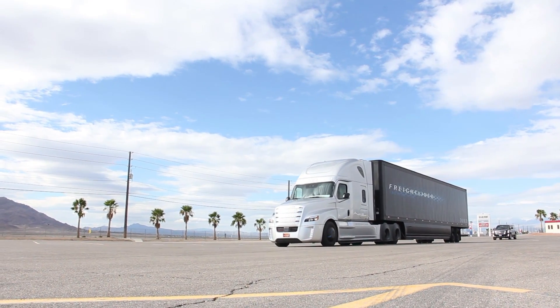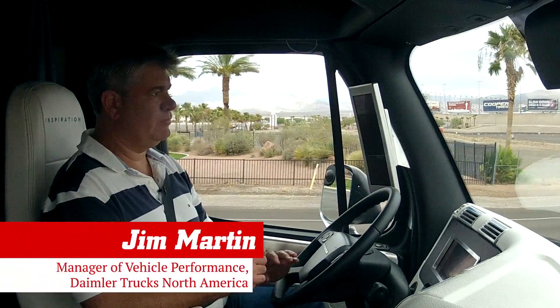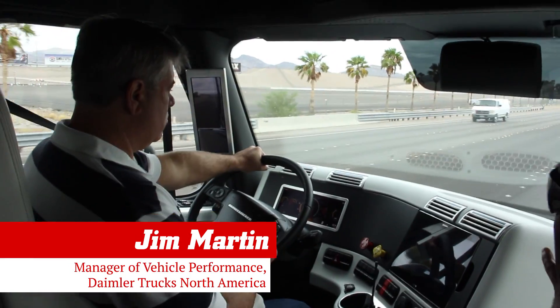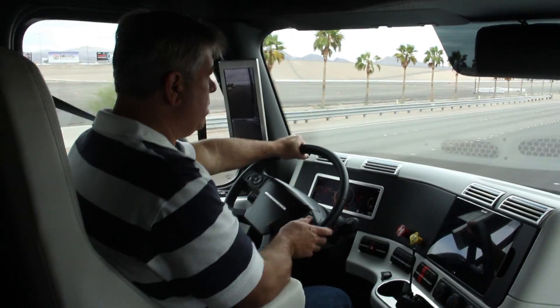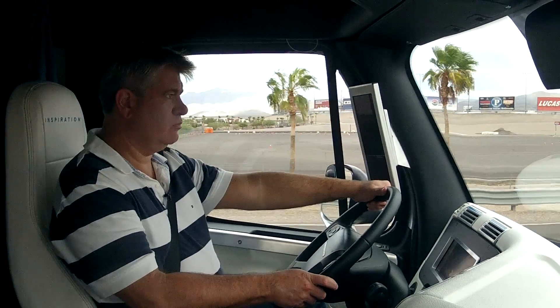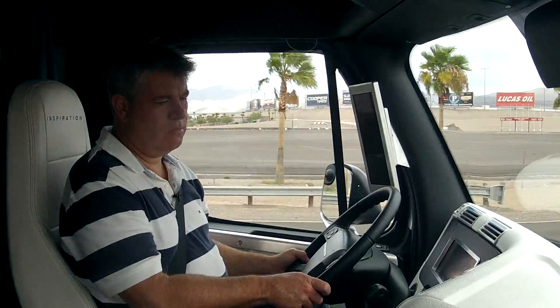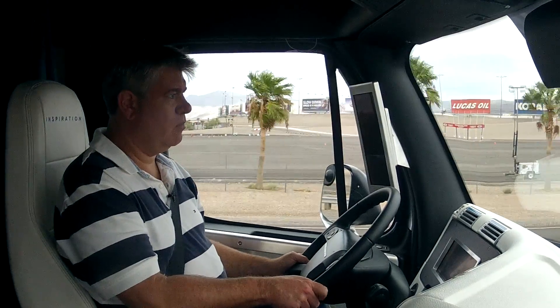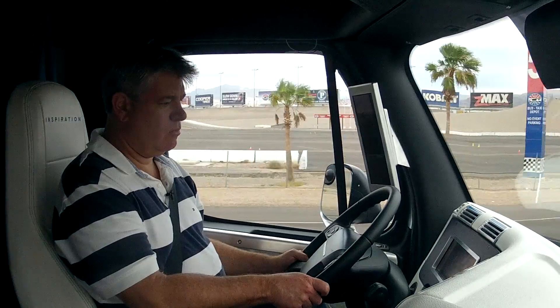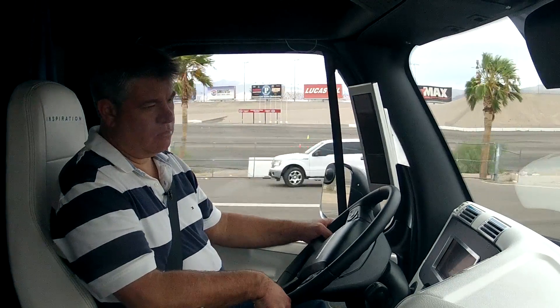We're going to let you see what it's like to learn to drive one of these things and get a little feedback from behind the steering wheel. So once we get up to speed here, you'll be looking for the message across your cluster to say highway pilot available. And when you see that, just hit the resume button and you'll go back to the preset and increase control speed. Then you'll see the screen turn to the blue autonomous mode and you'll be able to take your hands off.